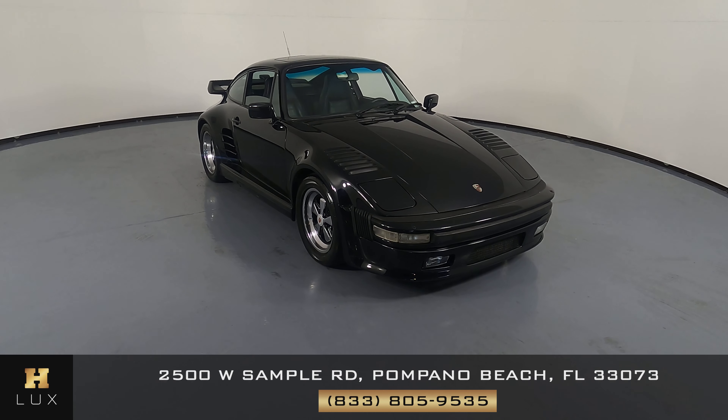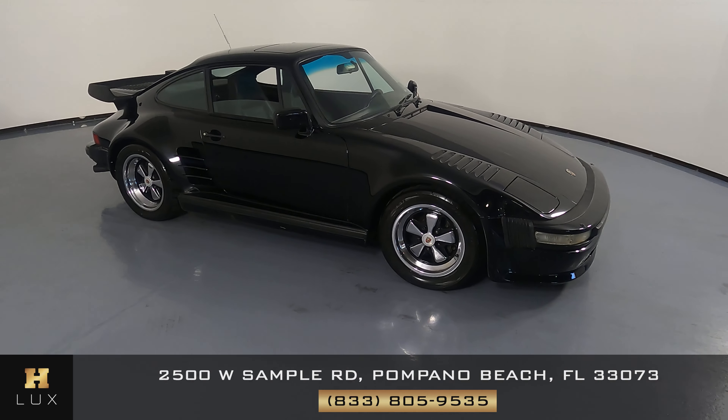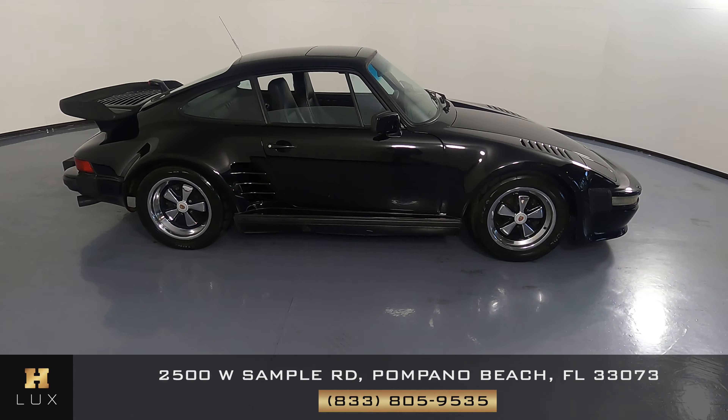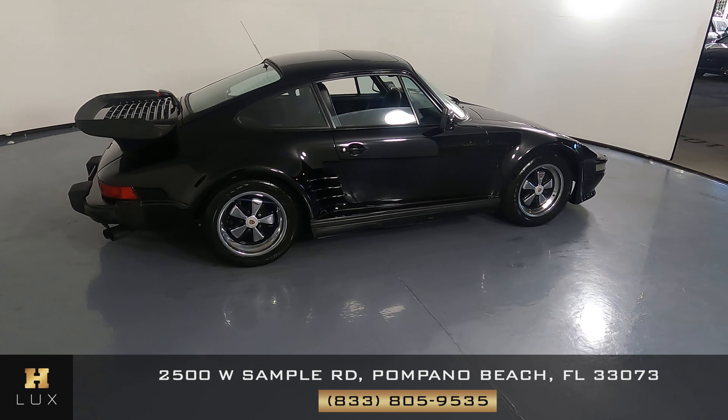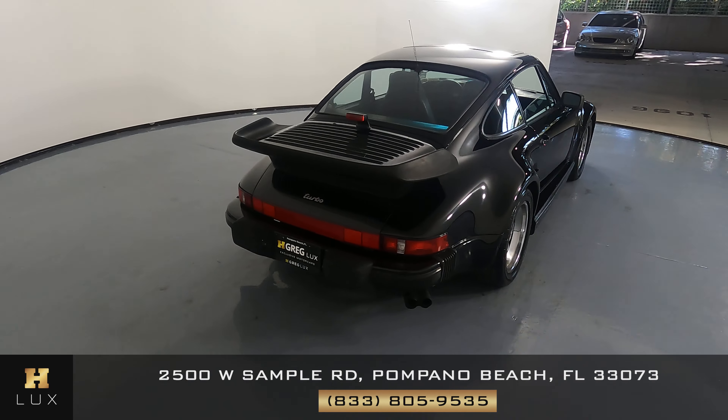Here we have a 1977 Porsche 911 Turbo. This car came with a clean Carfax. In this video, I'll be showing you any dents, scratches, or anywhere the car has been touched up, to the best of our knowledge.